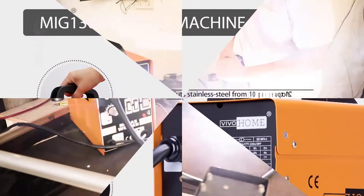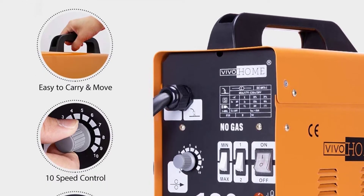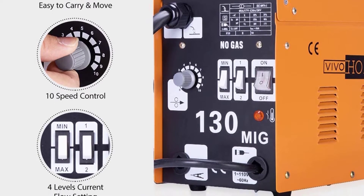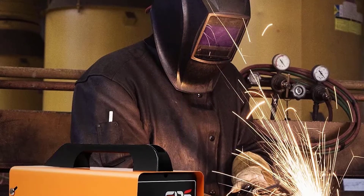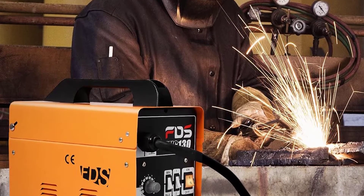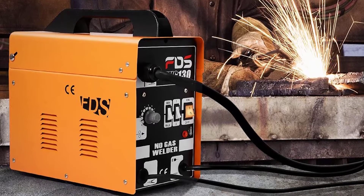If you need a speedy repair, MIG is your style. If you are working on a home welding project, MIG is your best method. MIG welds anything from copper, nickel, silicon, bronze, and carbon steel, and also welds thicknesses ranging from 26-gauge sheet metal to heavy industrial plates. When making repairs and fabricating small structures, MIG welding is the fastest, most versatile, and cheapest method. You don't get the smooth finish of a TIG welder, but the extra splatters can be ground down, and if you are making repairs, it is suitable for the task.